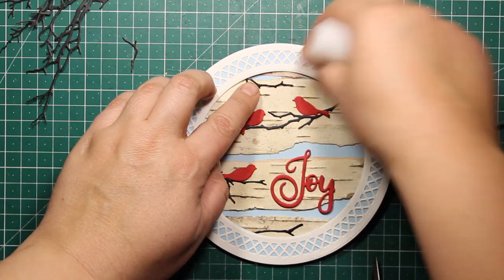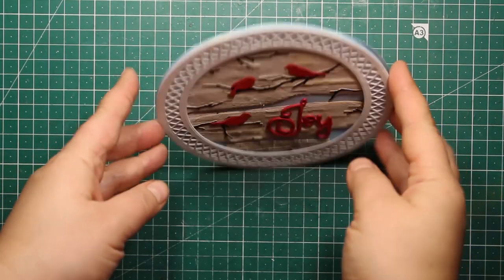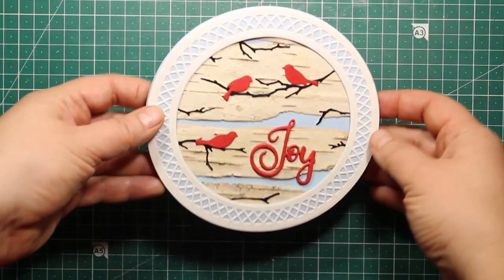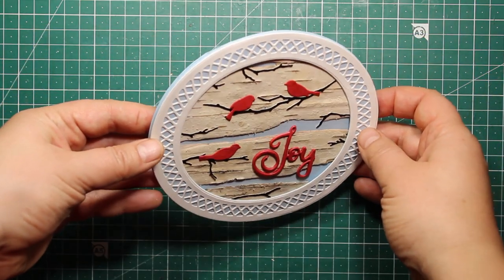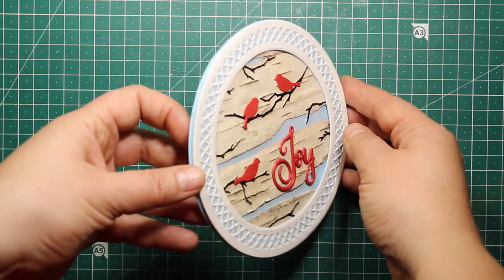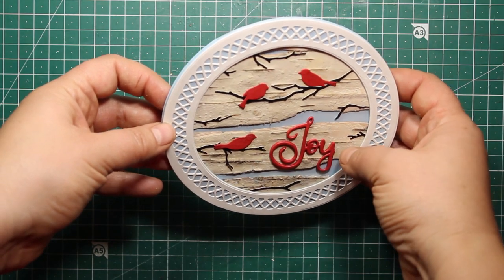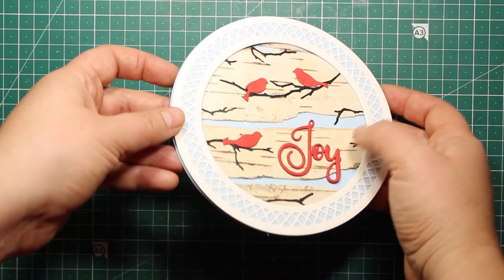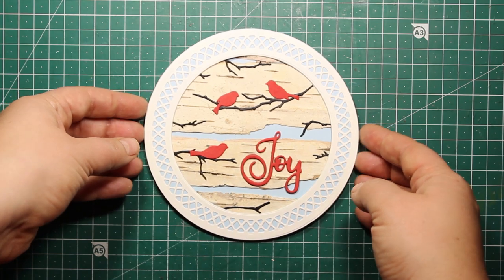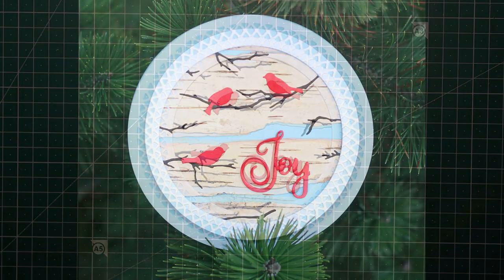And that finishes my project for today! This is how the card looks. Because we trimmed down that small piece from the back side, the card doesn't roll from side to side when standing on a surface. It was a really simple project to make but it looks really unique because we've added some natural textures. I hope you enjoyed this tutorial — thank you so much for watching and stay tuned because the next video is coming out tomorrow. See you then!